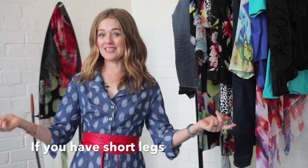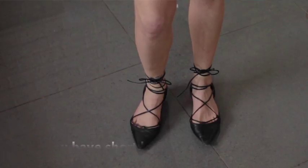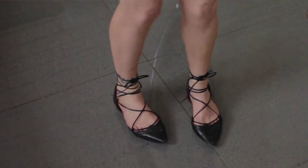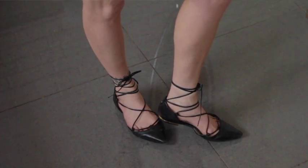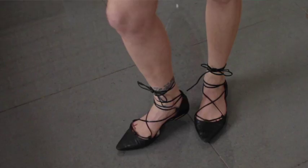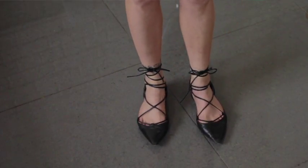If you have short legs — which I can relate to — the pointy toe shoe is fabulous because it creates an illusion that you have an elongated leg. You also don't have to squeeze your toes into a very pointy shoe; rather choose a shoe that points after the widest part of your toes. That way there's no squish and you're still comfortable and look fab.